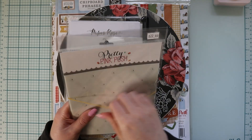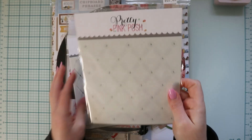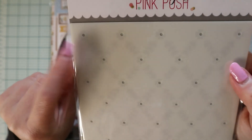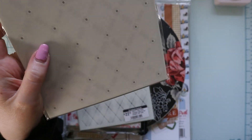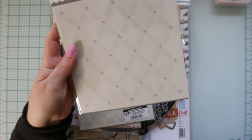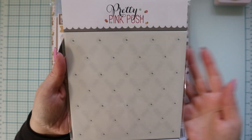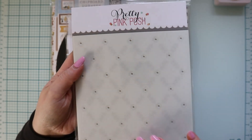Also from Pretty Pink Posh, I got two stencils. This first one I believe is new — it's flowers and leaves in a crisscross pattern. I saw a card made with this in the background along with the bunny face die, so I was like, I need to recreate that because it's so cute. Plus this stencil could be for anything — it doesn't have to be specific to Easter or even spring, it's just a nice floral pattern.